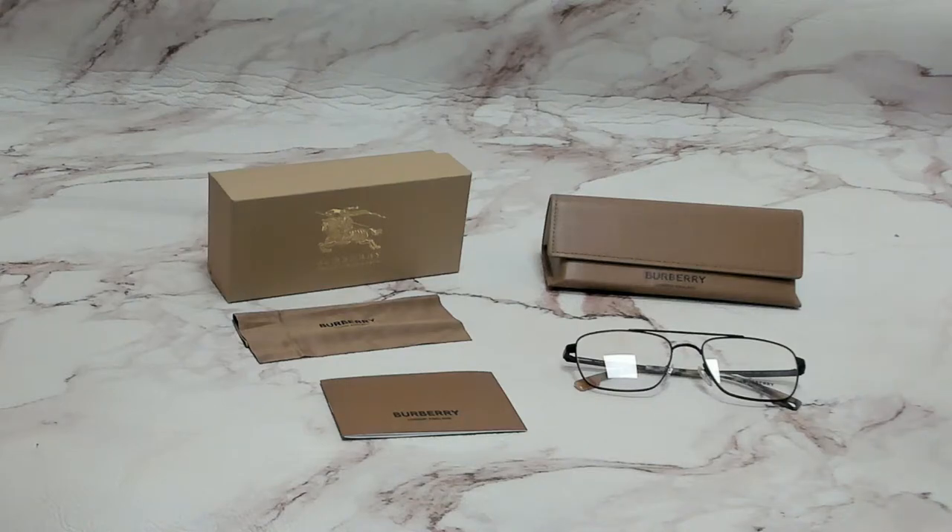Hi everyone, greetings from iSpecs.com. I'll be demonstrating Burberry eyeglasses model BE 1340, color code 1007.